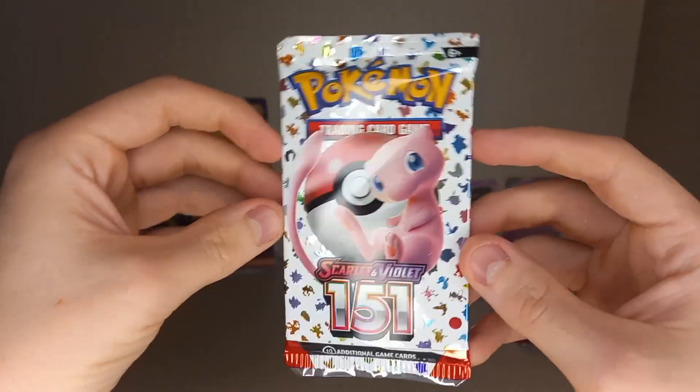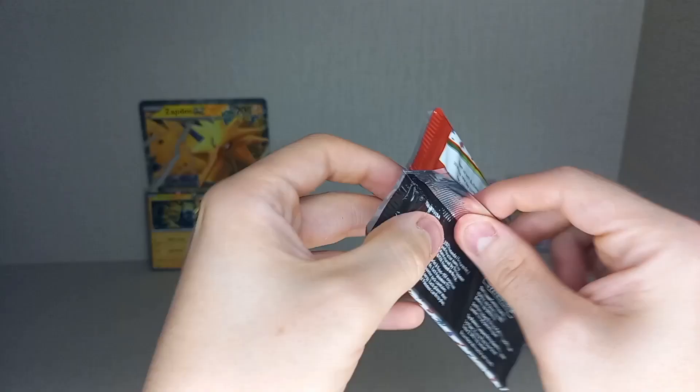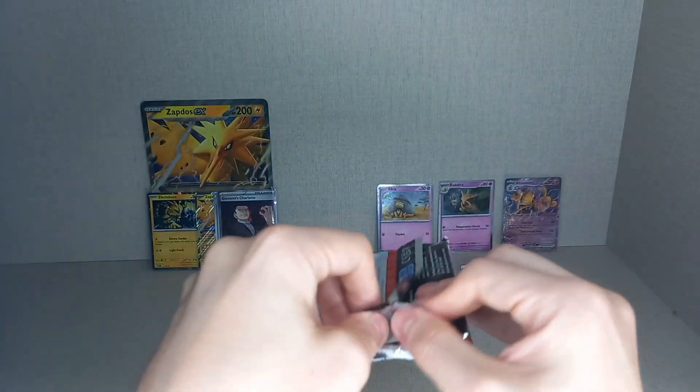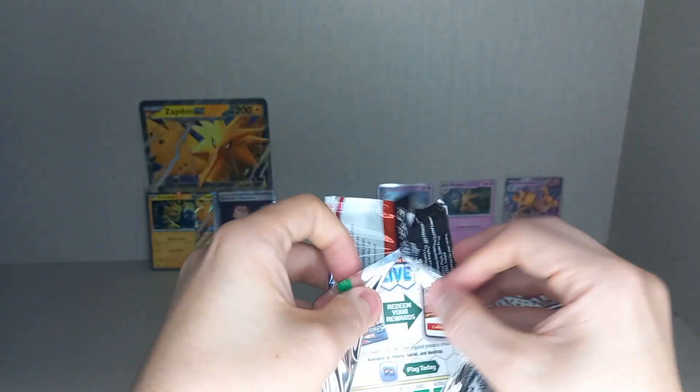Now let's open the packs from the Alakazam EX box. Let me know in the comments which box you like best, looks-wise.